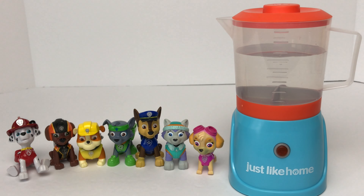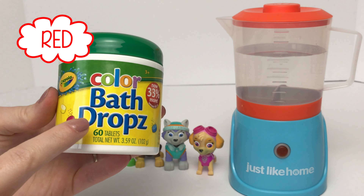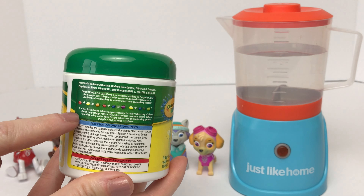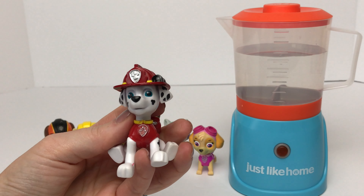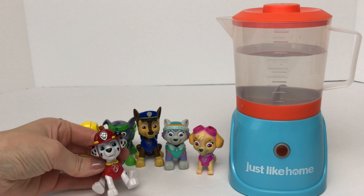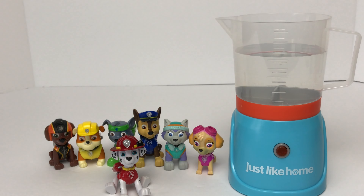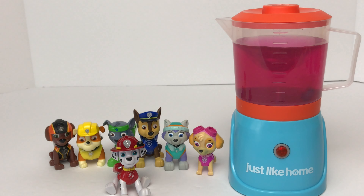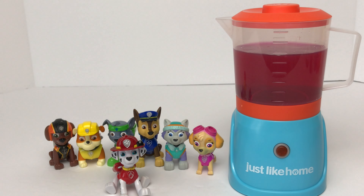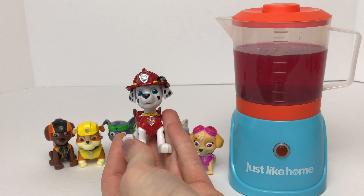Hey kids! Today we're going to learn our colors with our Paw Patrol pups and these fun colored bath drops. They come with yellow, red, and blue, and on the back it shows you how you can mix the colors together to get some different colors. Let's start out with Marshall first. Marshall wears the color red. Do we need to mix together any of the red, yellow, or blue to get red? Nope — we just need to add in one of the red color drops. And just like that, it turns the water red. Does this color match Marshall? It does match Marshall! Good job!